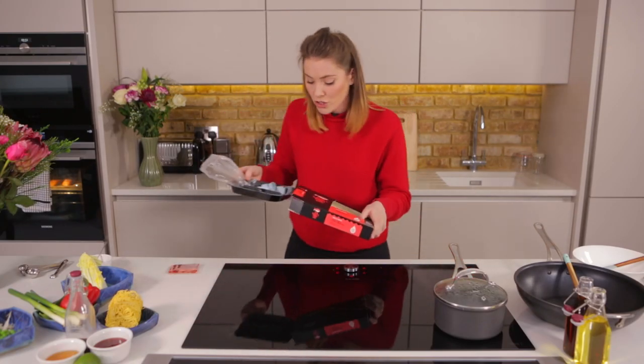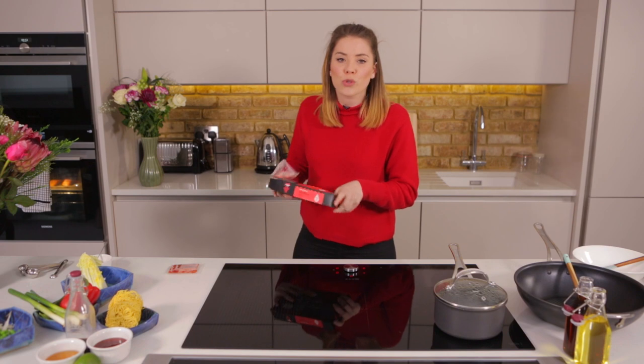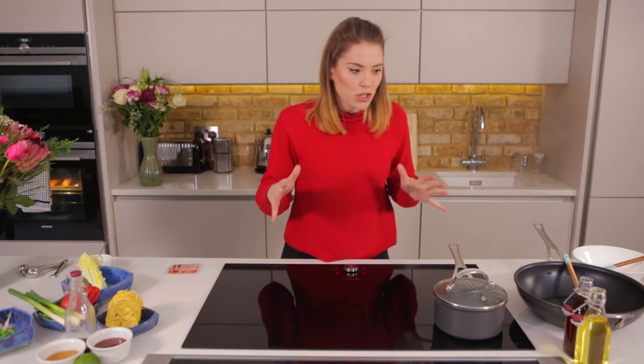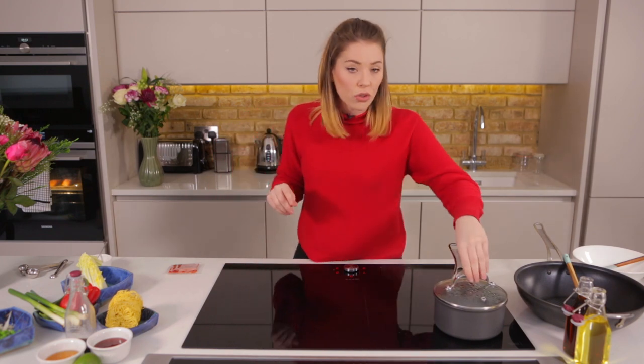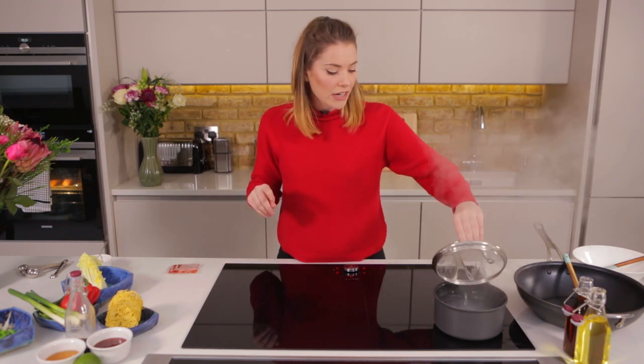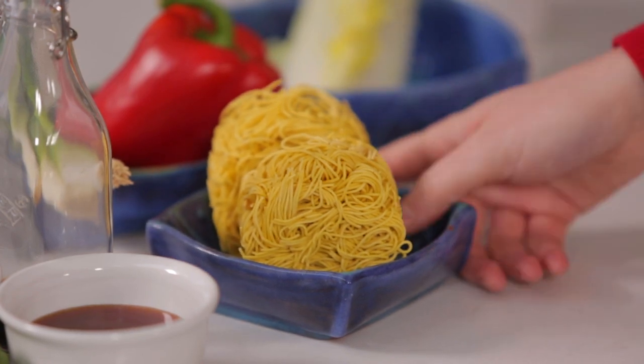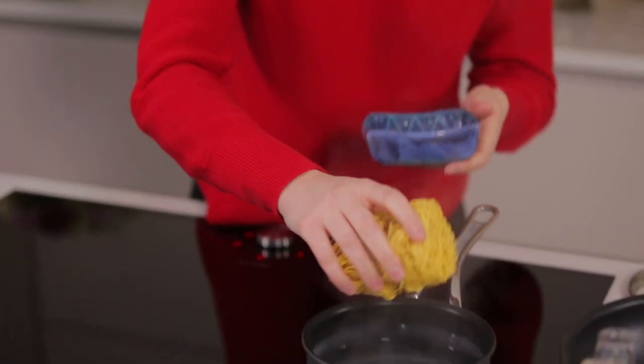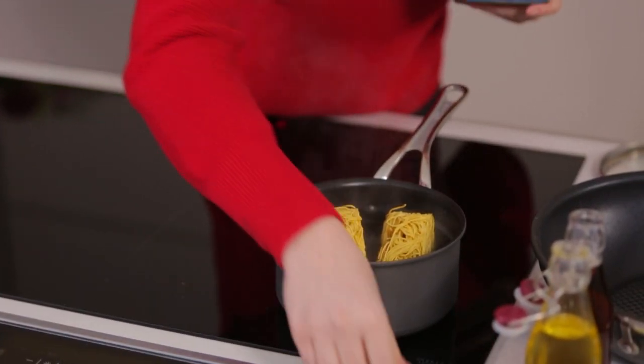Now that's in the oven, we've got 28 minutes to make the perfect side dish. I'm going to mimic those gorgeous oriental flavours that come out in the salmon with our vegetable noodle stir-fry. First, noodles. I've got a nice pot of boiling water and I'm going to cook up 125 grams of fine free-range egg noodles, cooked as per packet instructions.